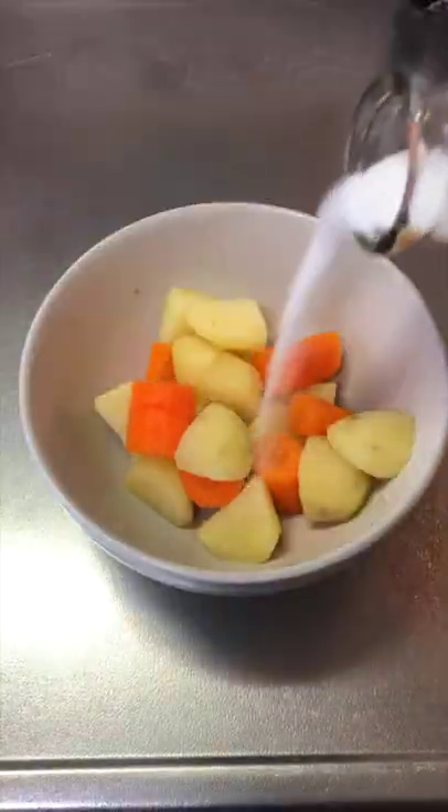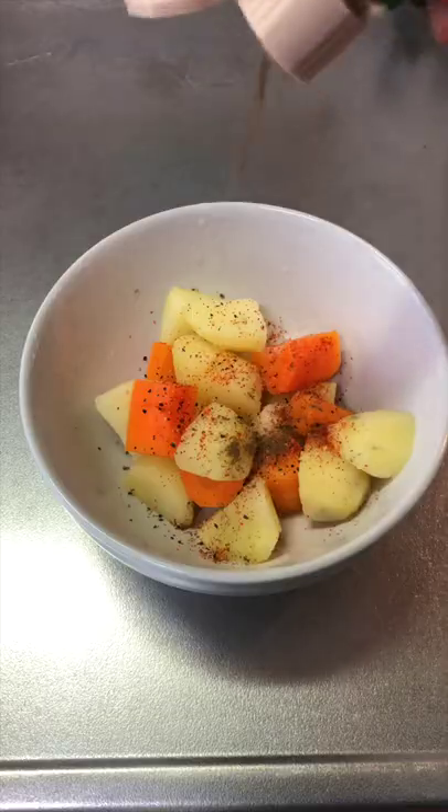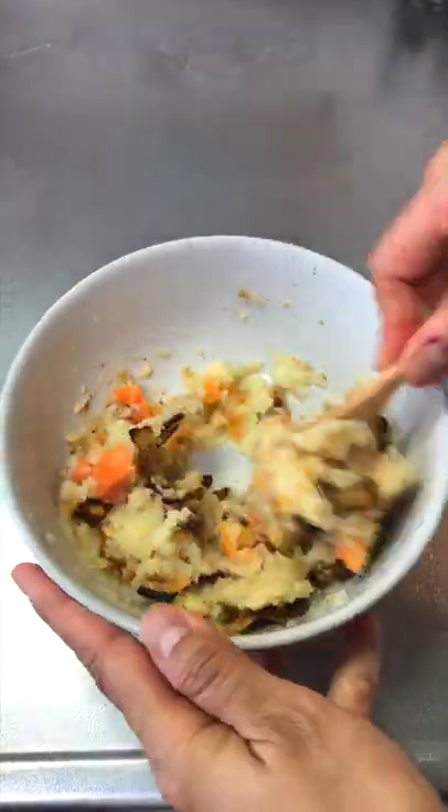Season with salt, pepper, chili powder and garam masala. Mash them good and then add the onion in and mix them all up.